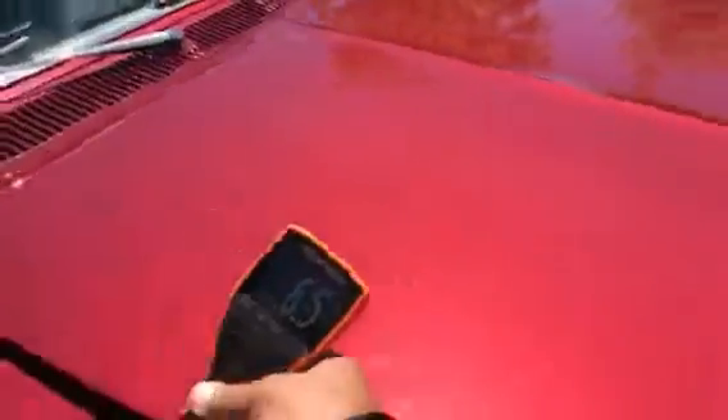Let me give you some paint meter readings. We've got six. What concerns me is when I get readings of 19.7 — anything over that is an indication of body fillers. So the hood we know is straight. Those are actually some great readings. We're at eight there, so we're seeing consistency here, which is really a good sign.